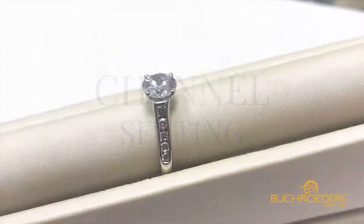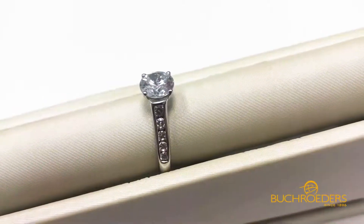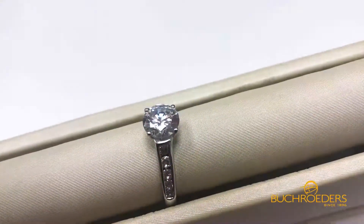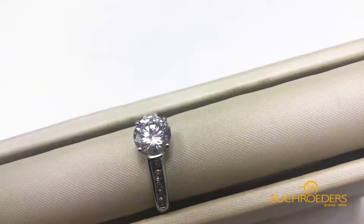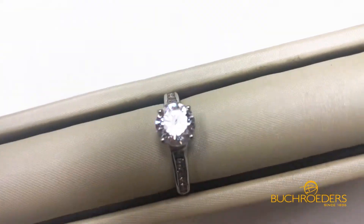Another way you can set it is in a channel setting. In this instance, the diamonds are set in channels of metal down the band. It gives a little bit thicker, wider, and more substantial look. It's very popular amongst a lot of our medical field, because the diamonds are much more protected by the metal.